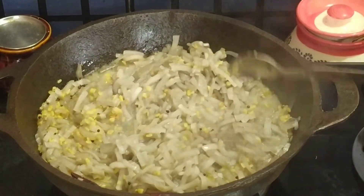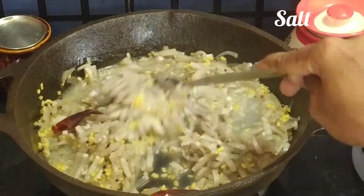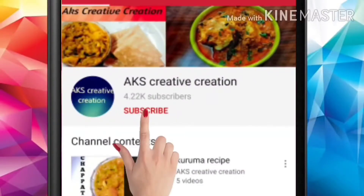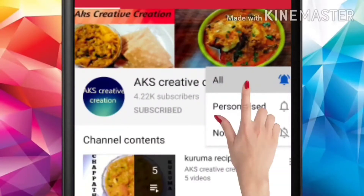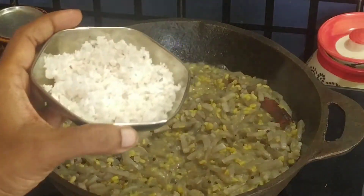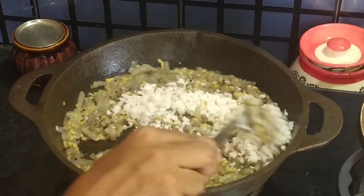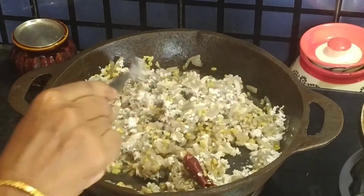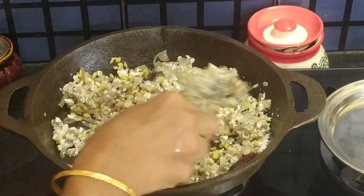This is a very healthy recipe. If you liked the video, please like and share it. If you have another interesting video, please like and share it with you.